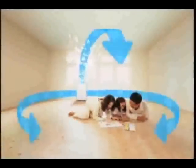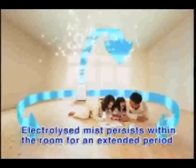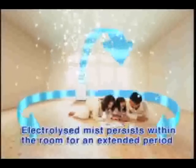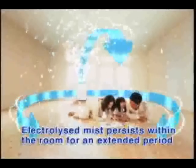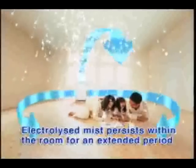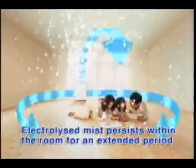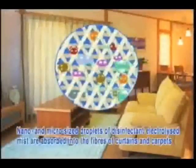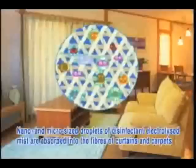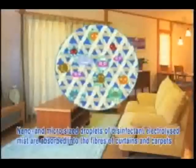Unlike the iron method, the disinfectant mist of electrolyzed water dispersed into the air by the virus washer function is in a stable state, so it remains in the air for an extended period, further increasing its effectiveness. The nano and micro-sized droplets are absorbed into the fibres of curtains and carpets, enhancing the effect.